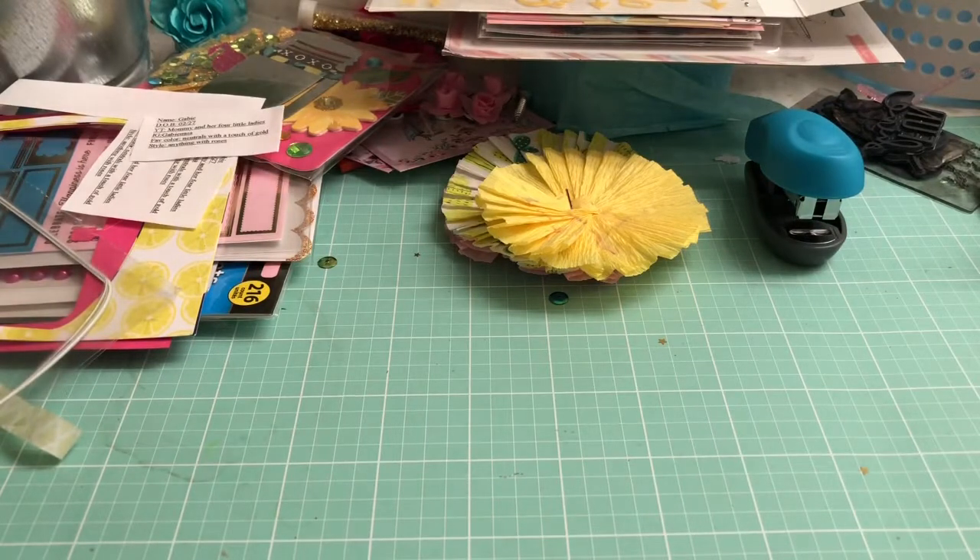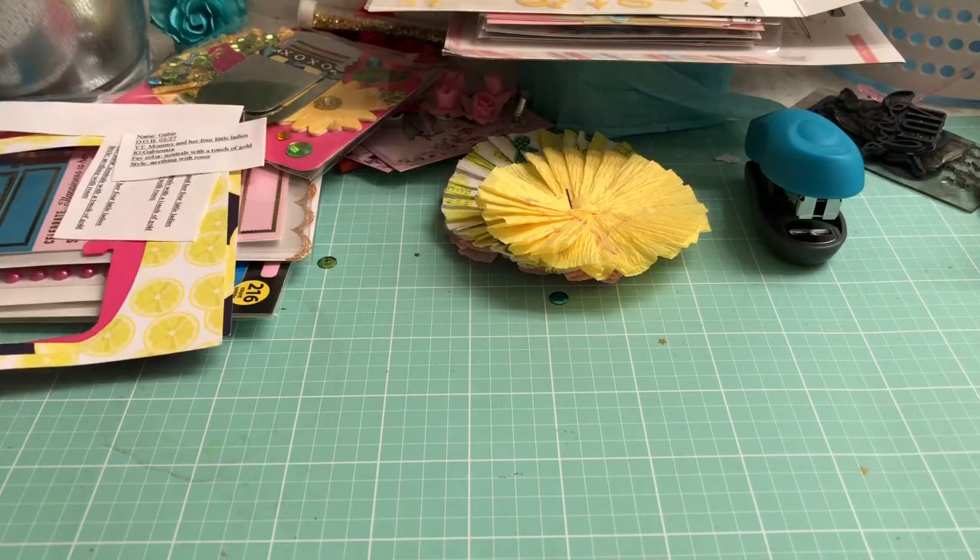Hi guys and welcome back to my channel! I'm currently crafting right now — I'm doing quite a few memory cards. I had a very good response on my memory dex card shaker.